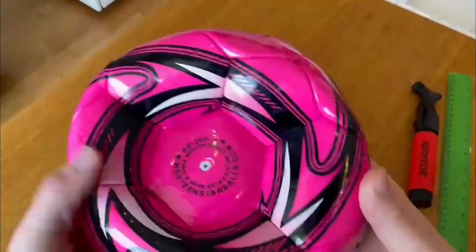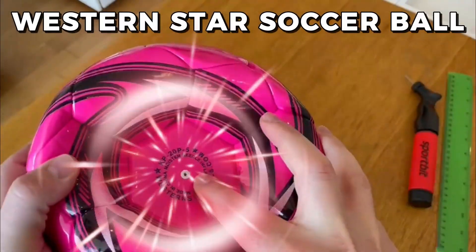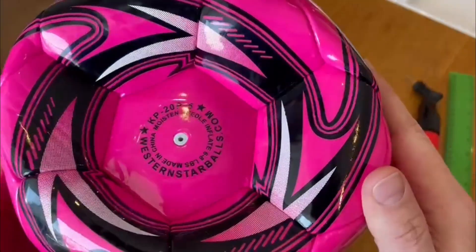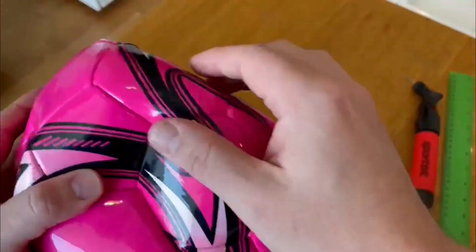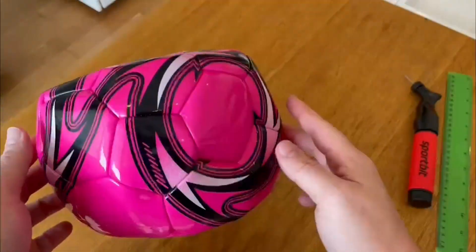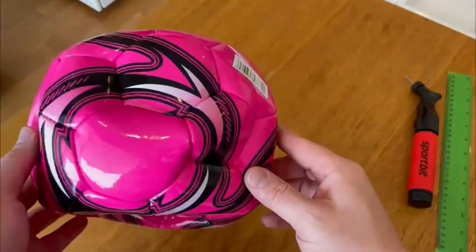In this video, I'll be doing an honest review of the Western Star Soccer Ball. As a married man and a father of two young kids, I'm always looking for ways to get my family involved in outdoor activities. Soccer has been a great way to do that and this soccer ball has been an excellent addition to our soccer gear.